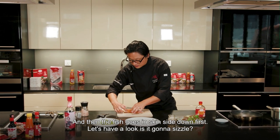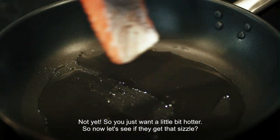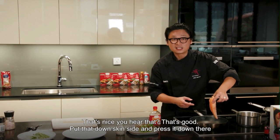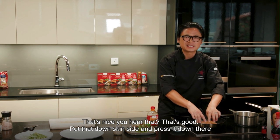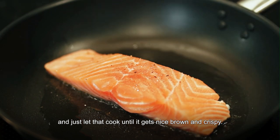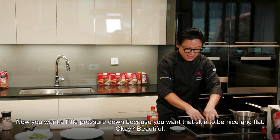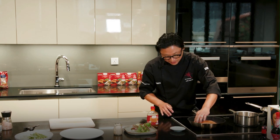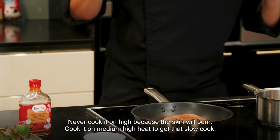And then the fish goes in skin side down first. Is it going to sizzle? Not yet — just want it a little bit hotter. Now let's see if we get that sizzle. That's nice — you hear that? Put that down skin side on. Press it down there and just let that cook until it gets nice, brown and crispy. Put a little pressure down because you want that skin to be nice and flat. Never cook it on high because the skin will burn. Cook it on medium high heat to get that slow cook.